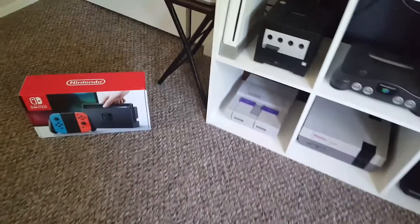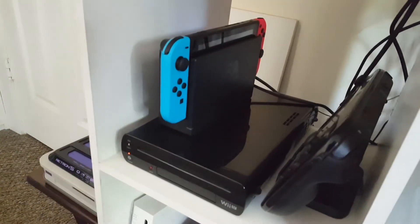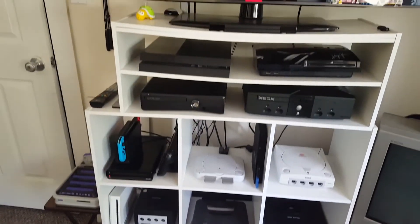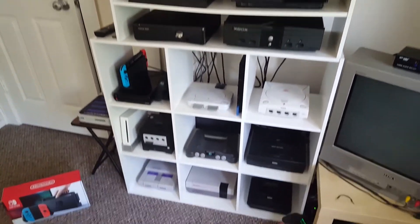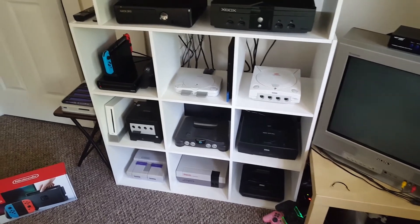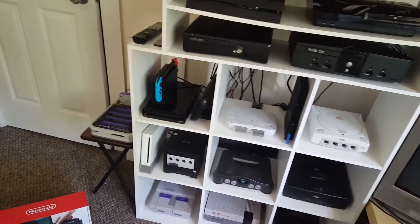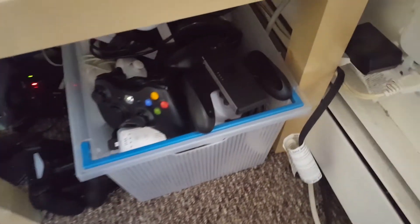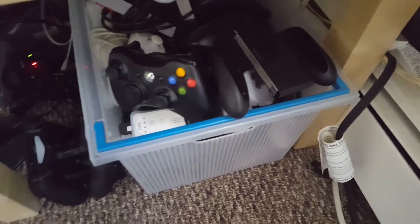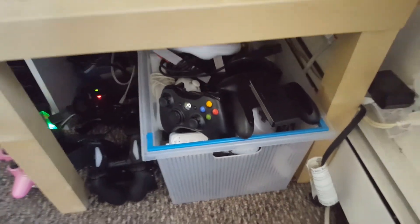Alright, everything is nice and clean. I decided to put my Switch right there on top of my Wii U since I have literally no room for anything else. I do plan on getting some new shelf units in the near future, so I'll make an update video on that. But for now that's where the Switch will stay. Got the Joy-Con straps hanging right there underneath my Mario and Bowser caps, and the Joy-Con grip has been added to my lovely box of controllers down there.